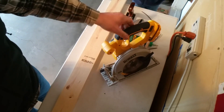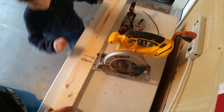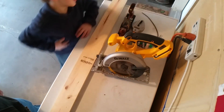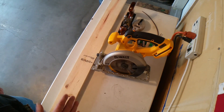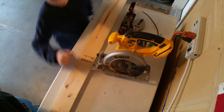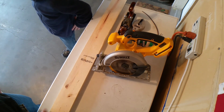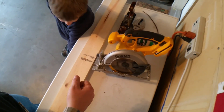Circular saw — extremely dangerous blade. But I could touch it if I'm not touching it the wrong way. My workbench is a little shaky. Extremely hard — remember, it'll cut you. Alright, so let's get started then.